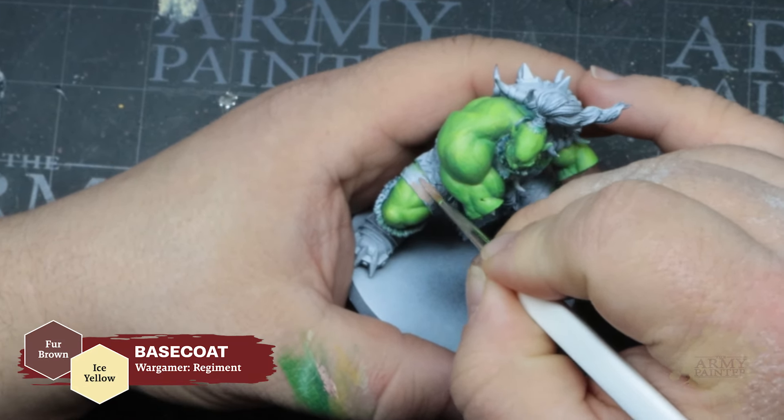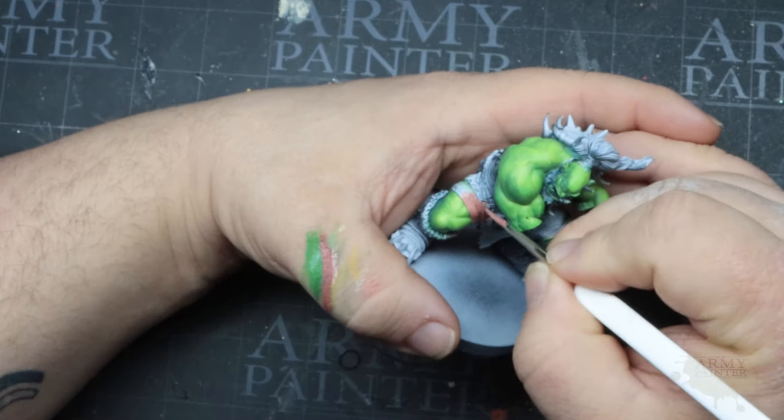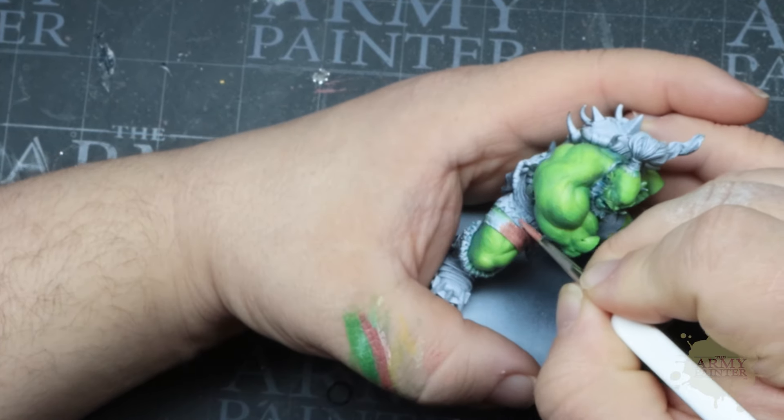Today we're only going to be using the colors found inside the set. This comprehensive set includes 50 of the must-have colors from the Fanatic range. The paints inside, along with the free storage rack, make this an insane value and a great way to kickstart your Fanatic collection.